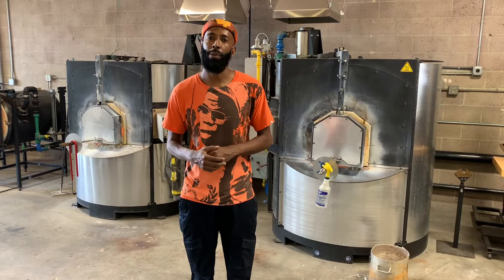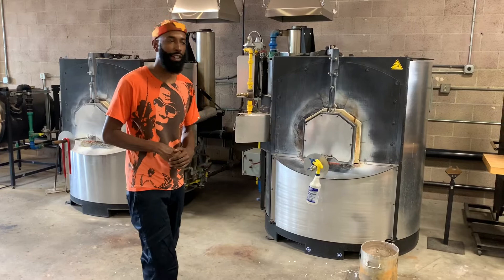Hey guys, this is Cedric Mitchell of Cedric Mitchell Design. I'm here to give you guys a behind-the-scenes tour for American Craft Council's Inside the Artists Union. We're here inside of Los Angeles Glass Center, where my studio space is located and also where I created my work. And speaking of creative work, behind me right here we have our gathering furnace, which is at 2100 degrees.